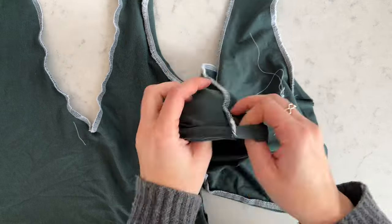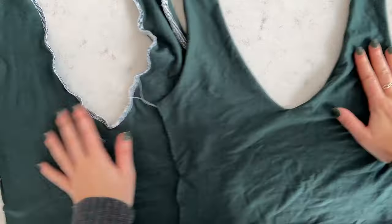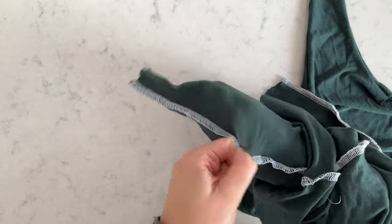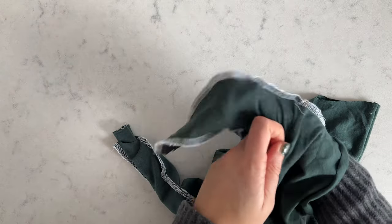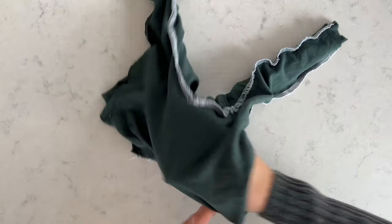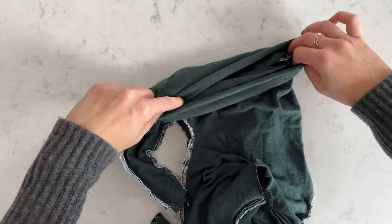Next we're turning the front piece inside out, so the right side will face you — but only for the front piece. Then we're inserting the front piece into the back piece so both right sides are facing each other. This can be a bit tricky and take a while, but it's very important to make sure all the seams align perfectly. While doing this, also make sure to pin everything in place so nothing moves when you're sewing later.